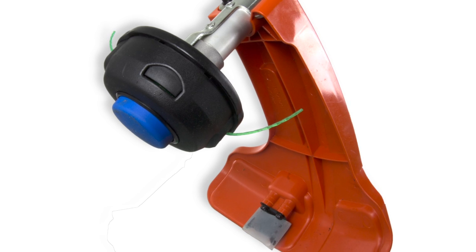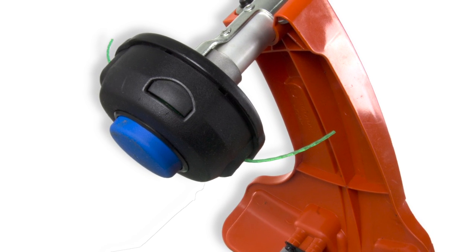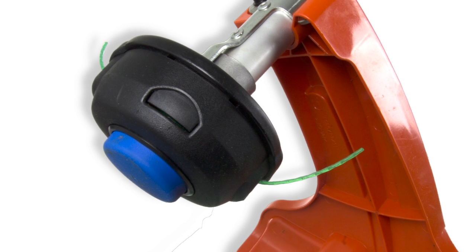This is a factory refurbished product, so you may see some scuffs on it, but it has been professionally restored to working order.